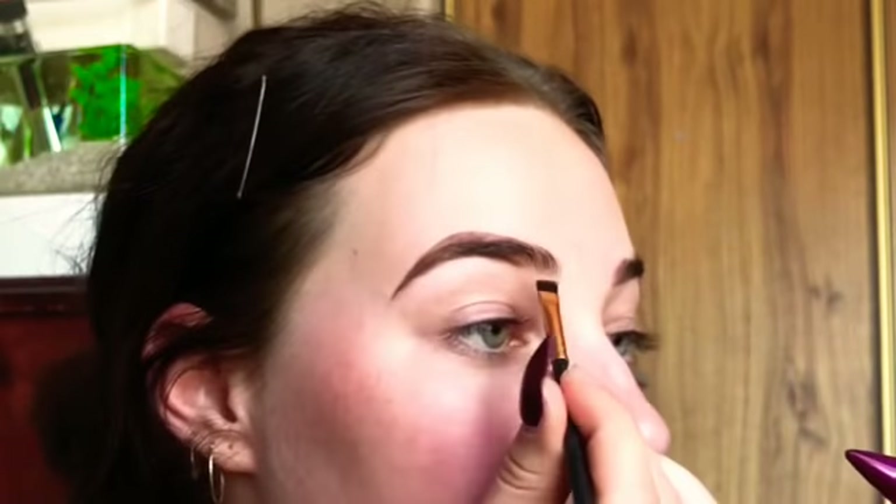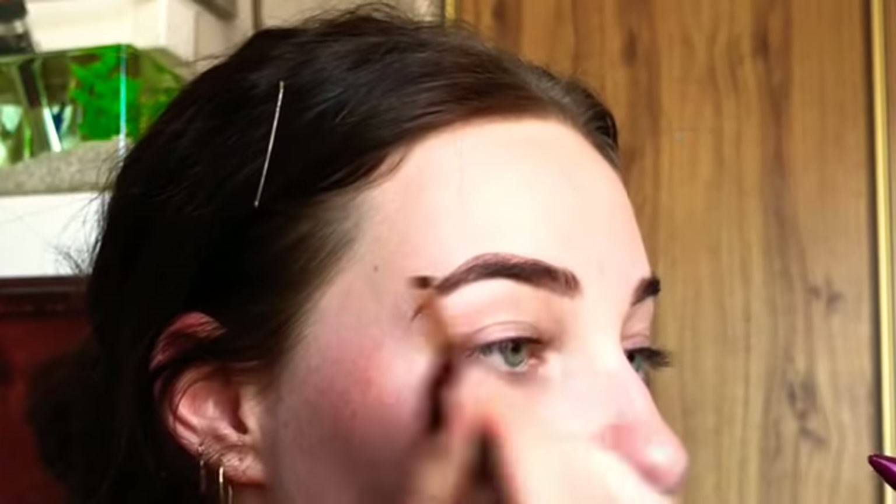We've done the end of the eyebrow, but what about the start? I don't dip back into my product unless I really think I need to — with the remaining product on the brush I like to create the rest of my brow. I'll start underneath and then go over where I didn't start in the beginning.